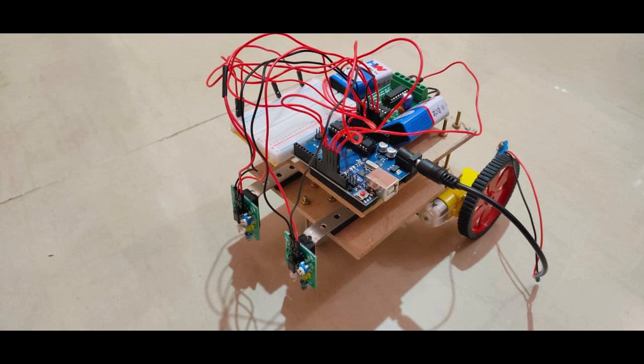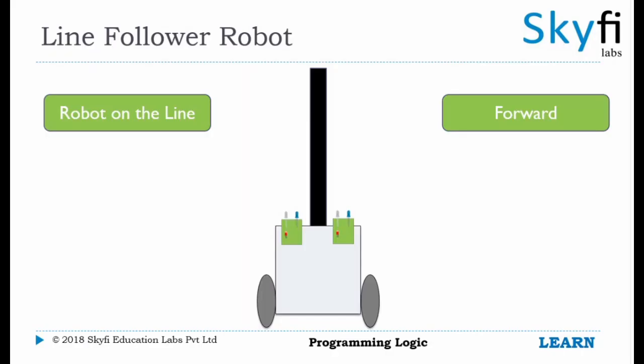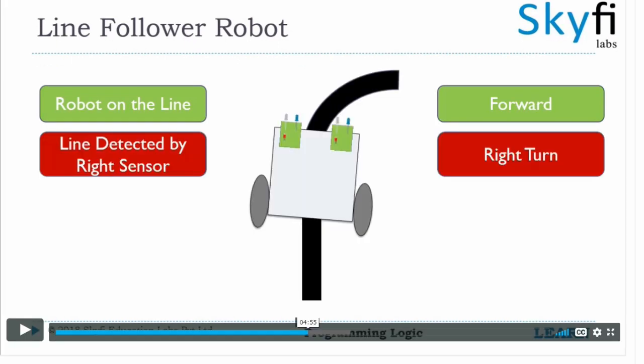The line follower robot senses a black line by using a sensor and then sends the signal to Arduino. Then Arduino drives the motor according to the sensor's output. In this project, we are using two IR sensor modules, namely the left sensor and the right sensor. When both left and right sensor sense white, the robot moves forward.